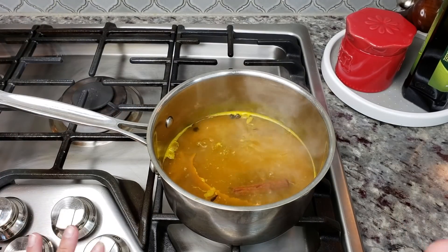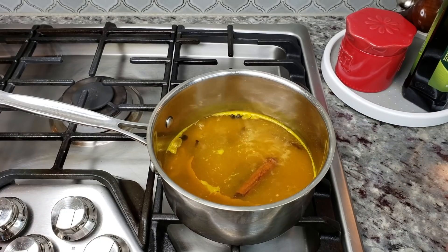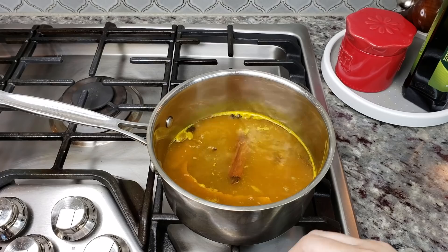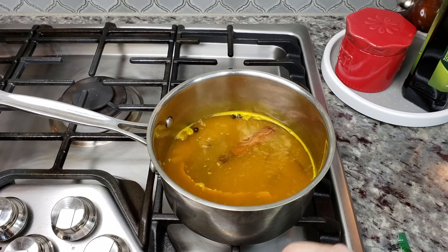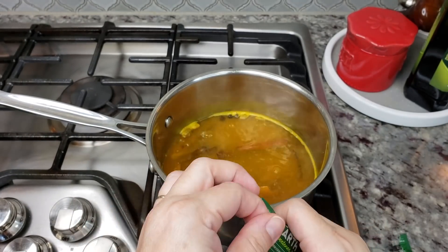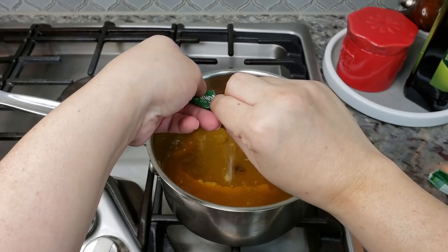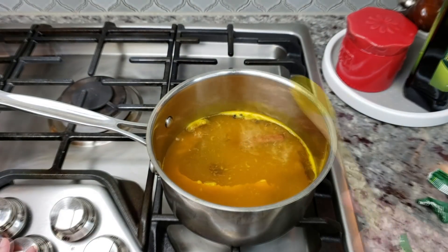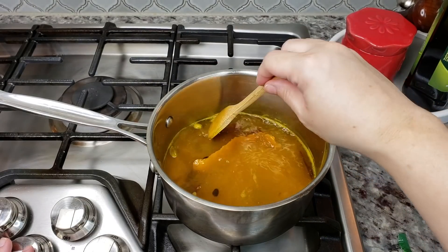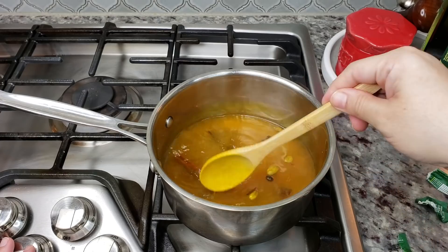Once your tea mixture starts boiling and simmering, that's when you start counting the ten-minute simmer time. It's already been around eight minutes of a rapid simmer here, so I'm going to sweeten it with a little bit of stevia sweetener — you could use sugar if you want, or just skip the sweetener entirely. I'm adding two little packets of this stevia monk fruit sweetener. Be sure to use a metal spoon — turmeric will definitely stain your wooden spoon.